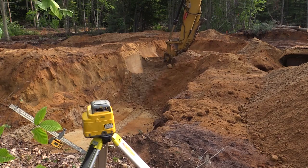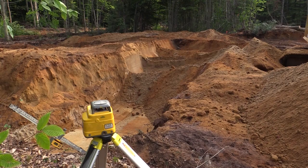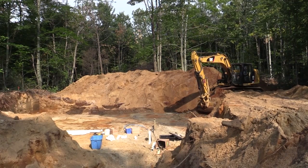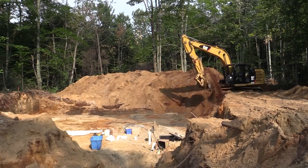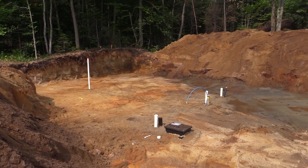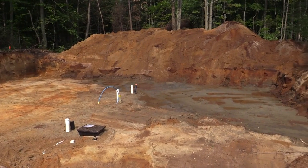The first step consists of preparing the groundwork. We start off with site excavation, upon which the foundation will be poured. Once the excavation is complete, it is important to ensure that all is level, including the site.